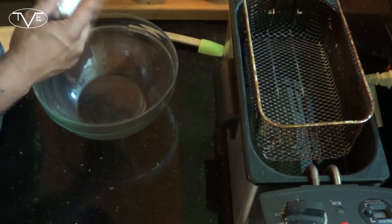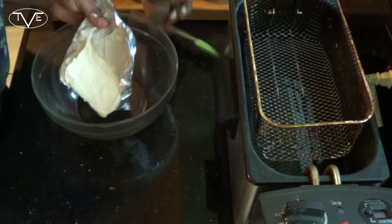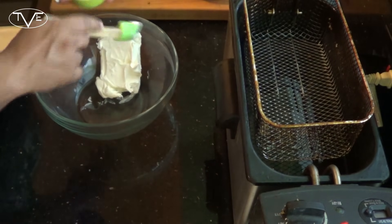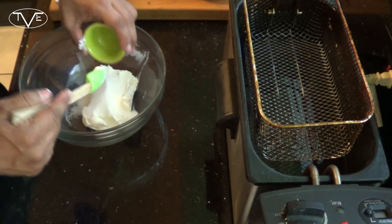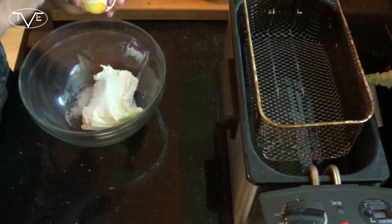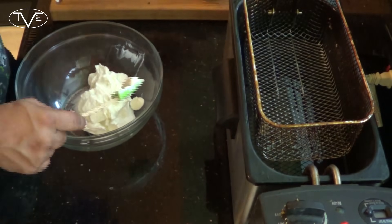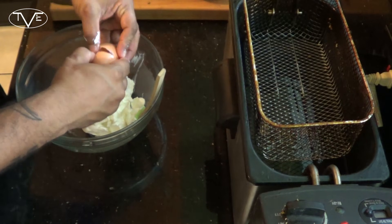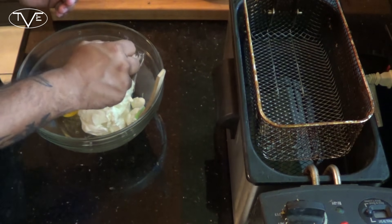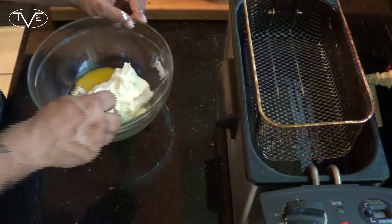Now I'm going to go ahead and prep my filling. I've got one package of cream cheese, a couple tablespoons of sugar, 5 ounces of lemon Greek yogurt, and 1 egg. Then I'm going to take about half a lemon and squeeze the juice in there. Then I'm just going to go ahead and mix this all together.